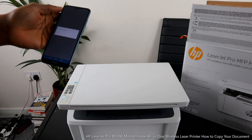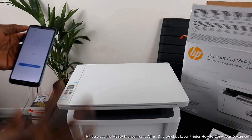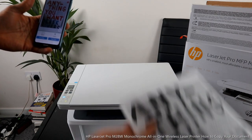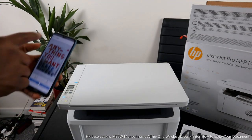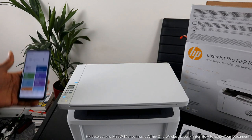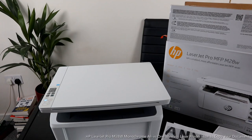Here we go — there is no color unfortunately. This is the document we copied and printed out. Because this is a laser, it's only printing toner ink — it only prints black. So even if you select 'copy color' in the app, it will still print black. This is how to copy your document. If you're happy with this tutorial, please consider subscribing. Thank you very much, and stay blessed!